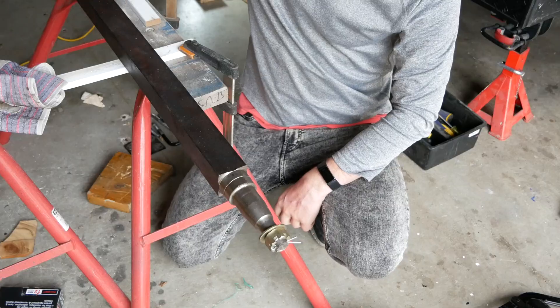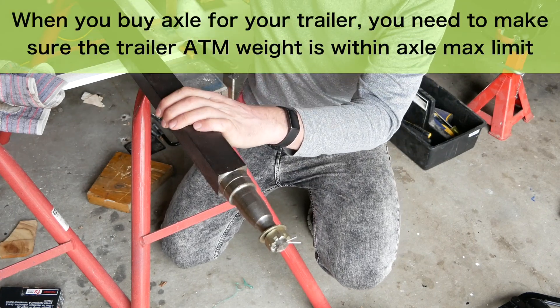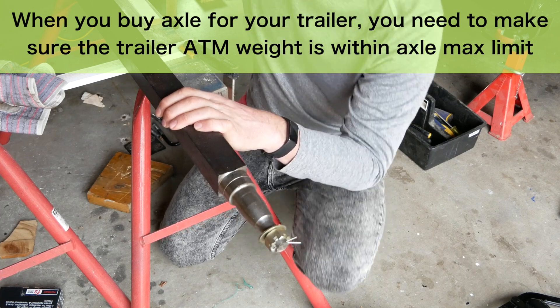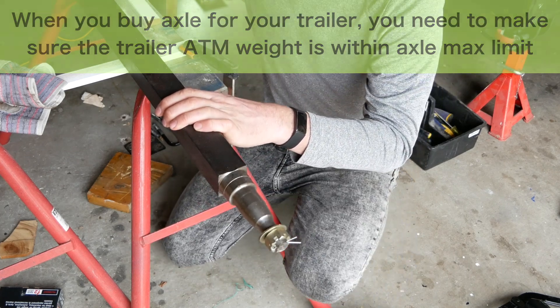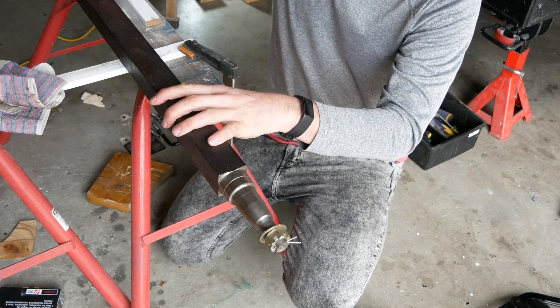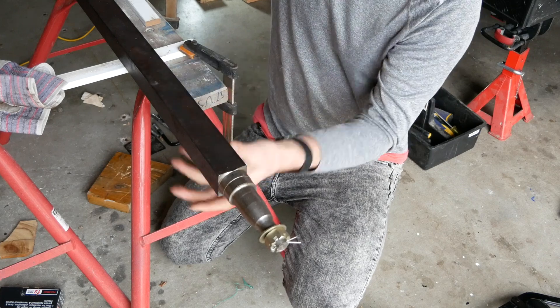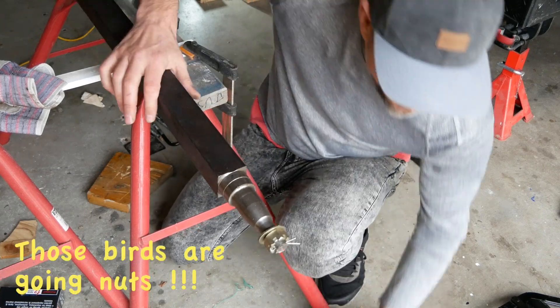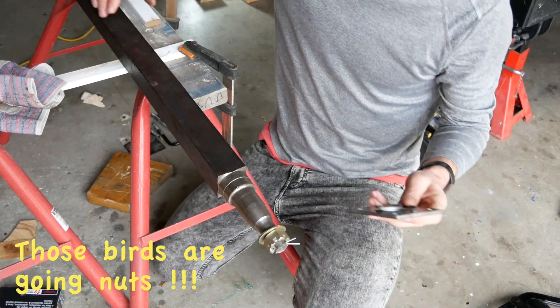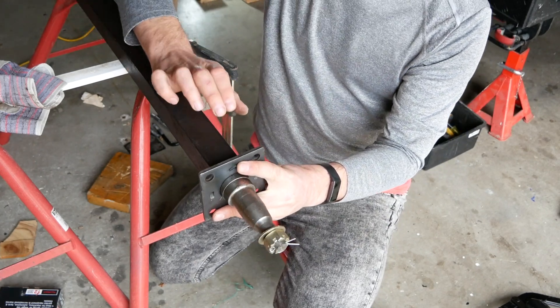One of the main learnings from my original project was to never use old axle kits from old trailers — this was one of my biggest mistakes and cost me a bit of money. So I finally decided to purchase a much better, more heavy-duty solid square axle. The only thing I'll need to do is weld these plates to the axle.